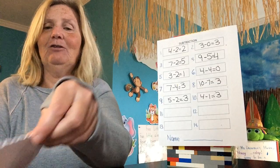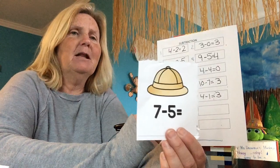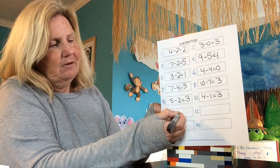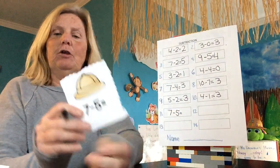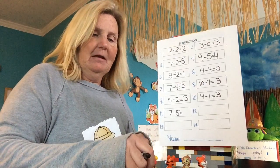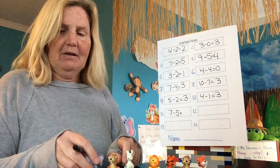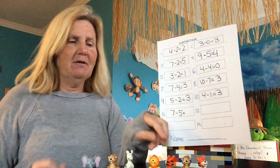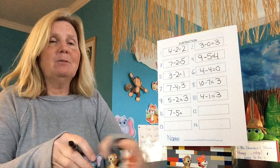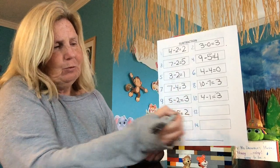What's the next one? Seven minus five. Everybody, let me hear it: seven minus five equals. How many animals am I going to have to put out? Seven. One, two, three, four, five, six, seven. How many are going to leave? Five of them are leaving. How many are left? Two. Two.